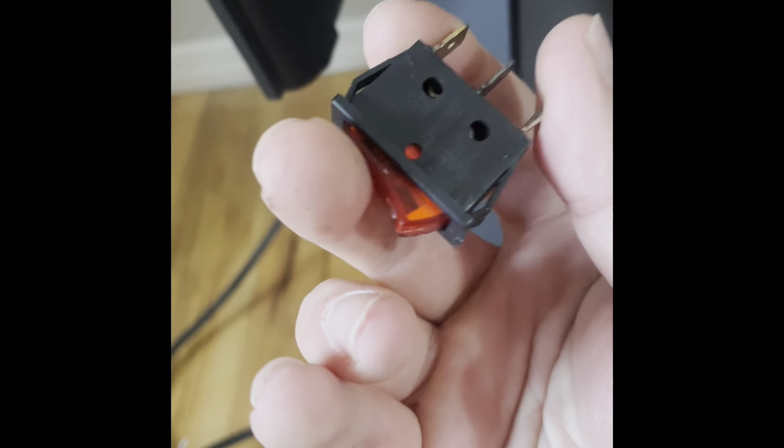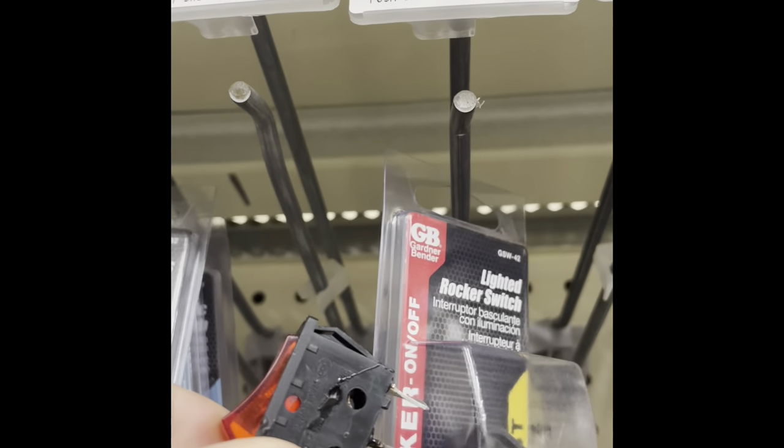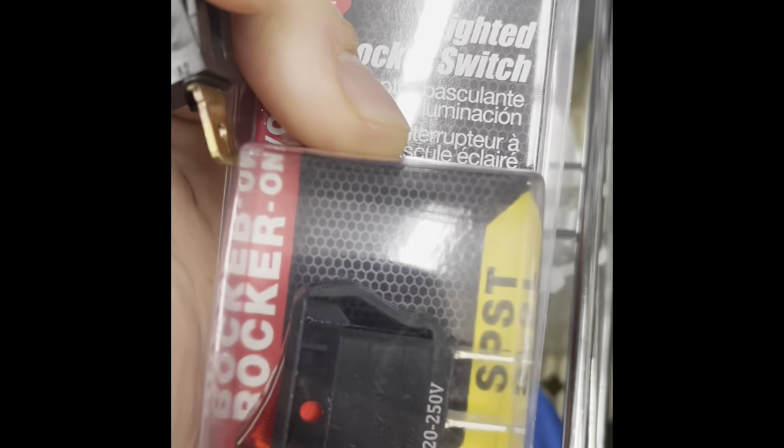I'm gonna go to the store and get a new one and see if we can save this thing. And that's our switch — just a three-prong on/off rocker switch that we'll use to replace it. Also checking here — it tells us this is rated 220 to 250 volts, which matches our switch, so this is what we need.